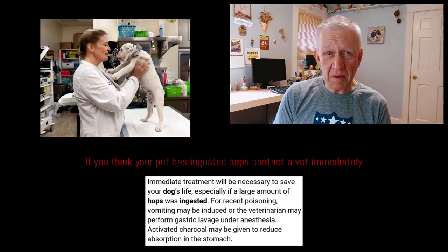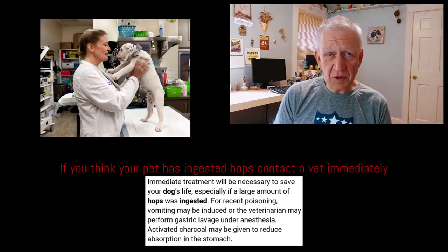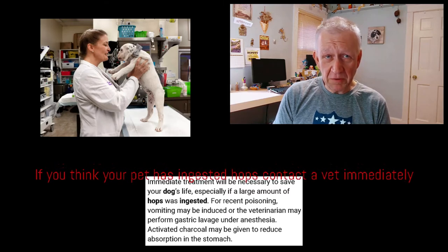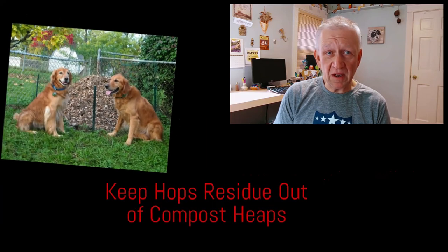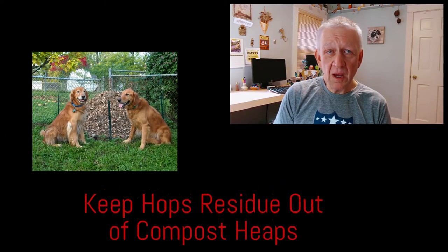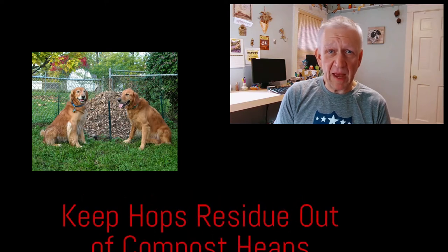Instances of poisoning have become more common with the increased popularity of homebrewing. Hops can be dangerous both before and after they are used in the brewing process. Used hop residue that is properly disposed of or left to decompose on a compost heap are easy and tempting targets for dogs, so please avoid leaving any around where your dog or someone else's may access it.